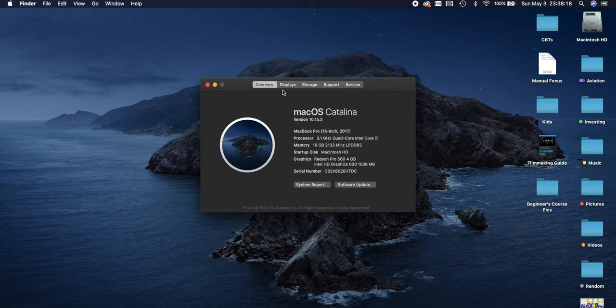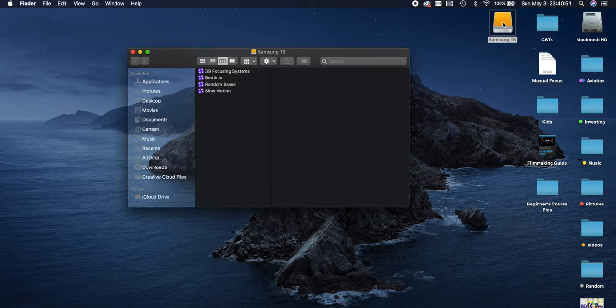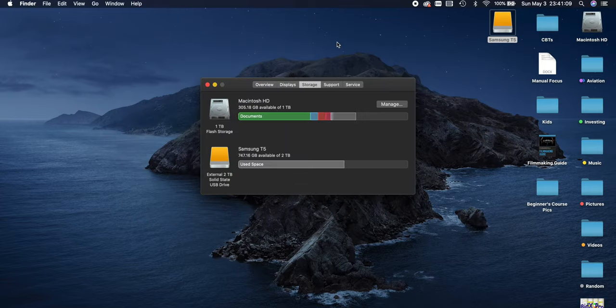But the thing is, even if you do pay for more space like I did with this MacBook upgrading to one terabyte, that space will still get taken up very quickly by everything else you store on your computer. I ended up buying this about six months ago because the project file from my last short film Bedtime, that I shot all in 4k, took up almost 900 gigabytes of space, and I did not have enough room for that to be stored on my computer. But with this two terabyte solid state drive, I was able to take the footage anywhere and edit it with no problems.